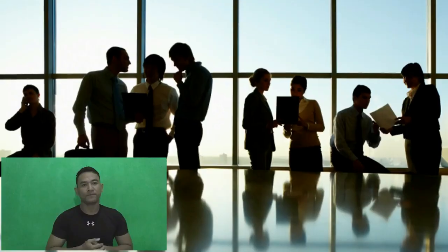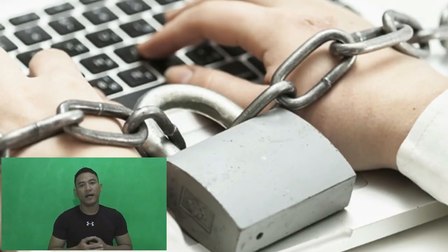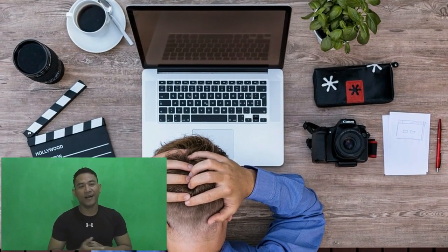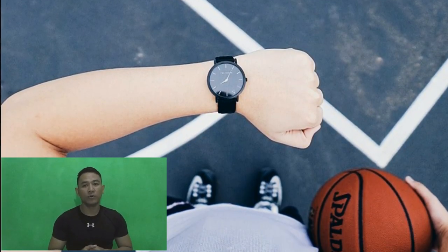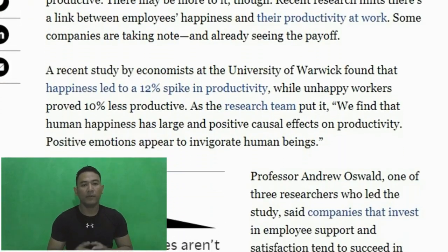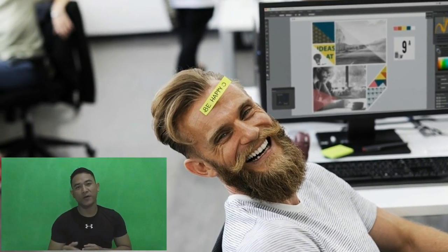I will talk a little bit about the work of the office. Some studies have said that the work of the office is healthy. The work of the office can reduce the stress of the office.